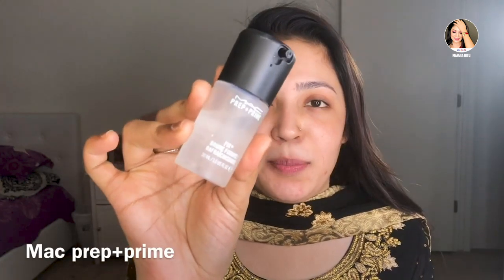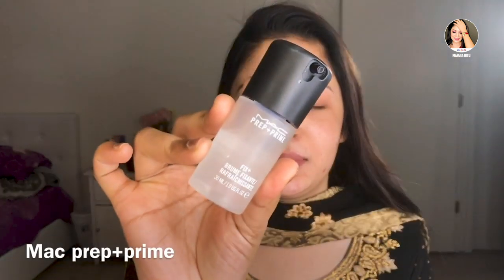First, I will prime my face. I will use MAC. I will use the foundation today. This is Maybelline Fit Me foundation. The shade is 120. This is for oily skin. It is very nice to use for oily to combination skin.